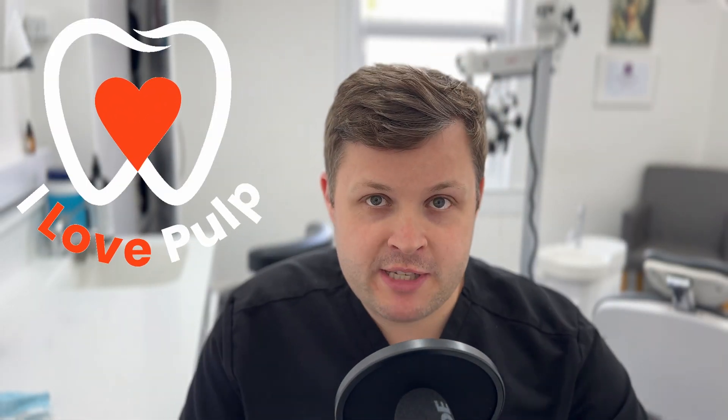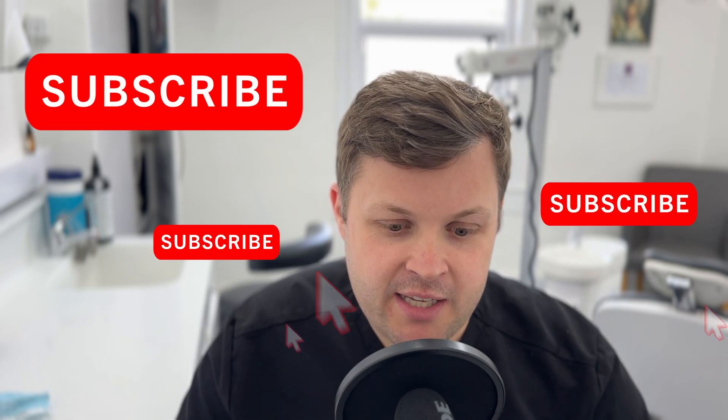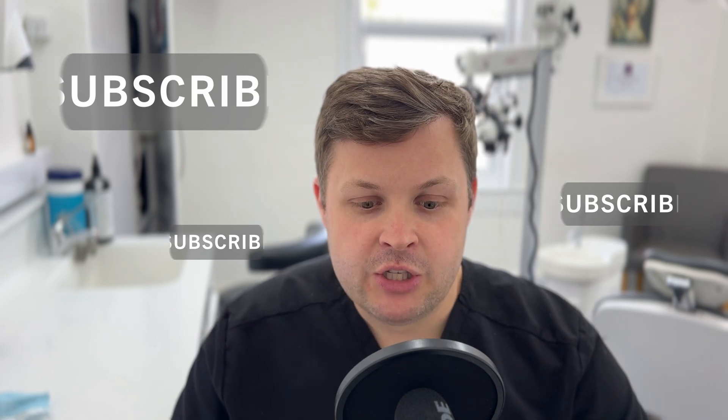Welcome. Of all the types of videos I post on this channel, I think these are my favorite. I love sectioning teeth — I'm a bit sad — and I love showing solutions to certain problems. You would not believe how many teeth I have to section, prepare, and how many fail before getting to this point.